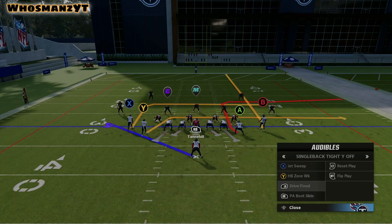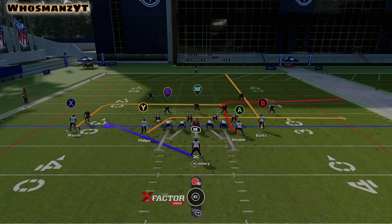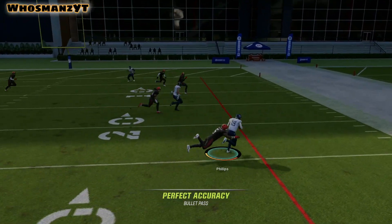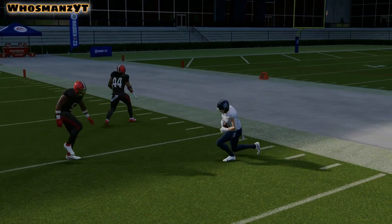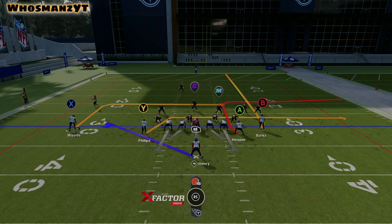The next play that I want to go over is dry flood — I really love this play. There are two different ways you can go about it. I really enjoy motioning Woods out further and I'll read it Phillips number one, Woods two, and then Hooper three. It just seems to work out a little bit better this way because Hooper's route takes a little bit longer, and with this you don't have to hot route as much. I'm going to read — he has leverage — you hit that up there and that was almost a gain of 10. It's a very quick read. In the case of single high I love this in zone because the route by Henry creates a Salem concept on the backside between Woods and Henry, and then you also have levels.